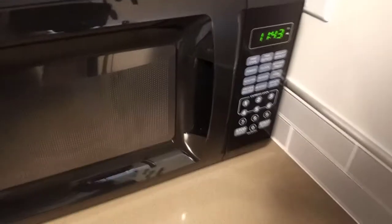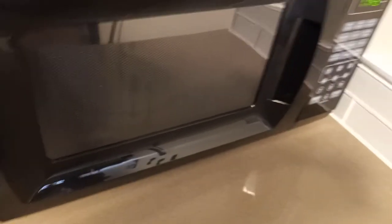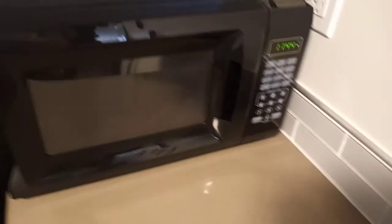It has a handle that pulls out — my last microwave had a push button, so I keep forgetting and reaching for a button out of habit. I had that old microwave for three or four years and wore it out. This one is perfect. The only issue is my stove is right next to it, so I have to be mindful of the door hitting the stove — but that's not the microwave's fault.